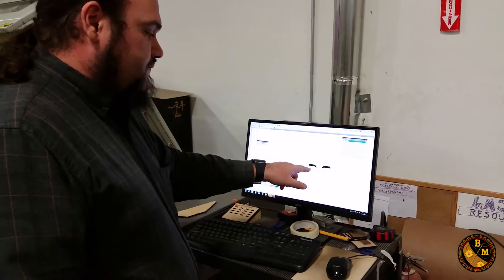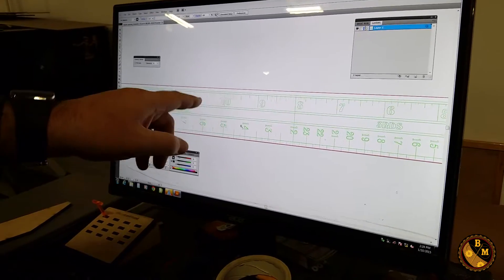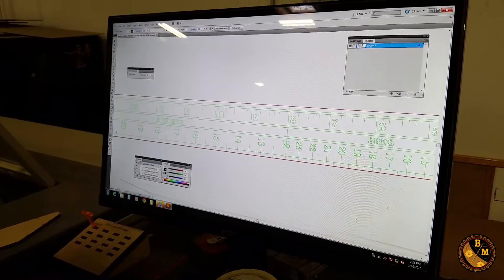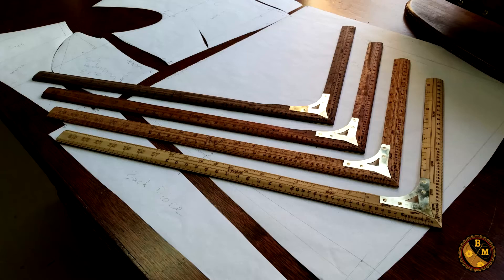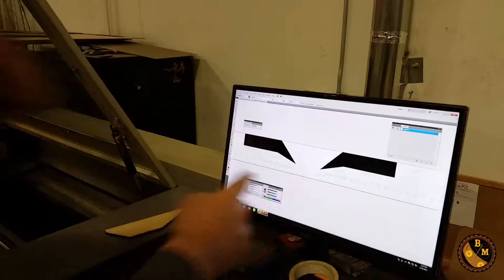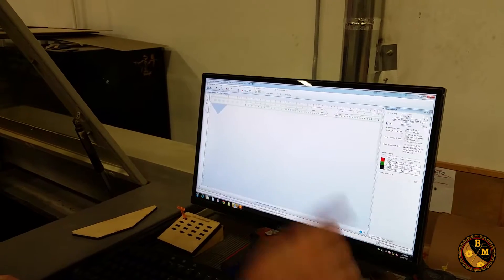I have an Illustrator file here — every single color on there represents a cut and I can change the intensity of those cuts. The green is going to be etching, the red is going to be cutting all the way through the wood, and the solid black areas are where it's going to do engraving — that's where the brass fitting for the ruler goes, because it's an L-square at a 90-degree angle.